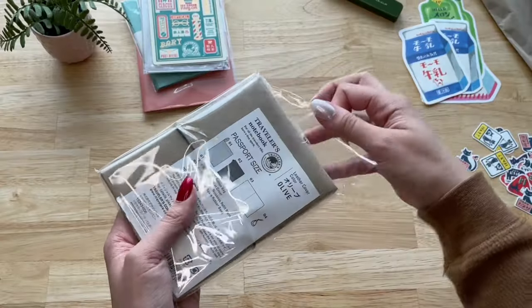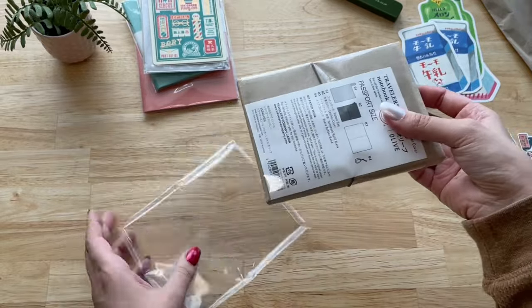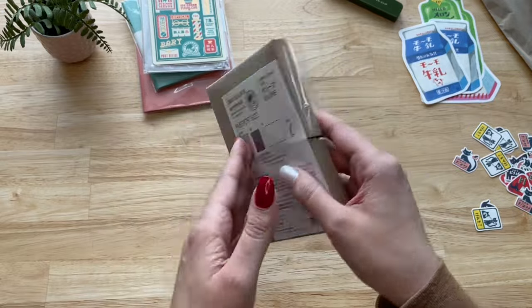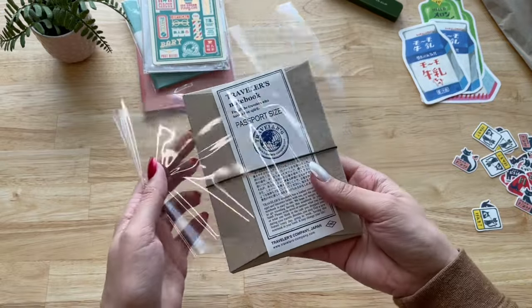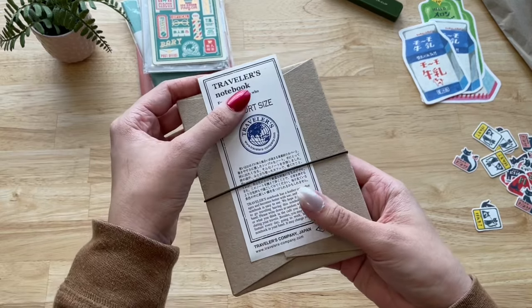Now it's time to open my new passport size traveler's notebook and I went with the newest olive color. At first I thought about getting the camel color, but I'm such a fan of green and this color looked so beautiful that I couldn't pass on it.